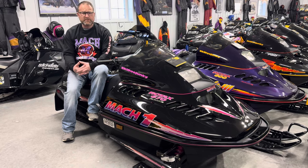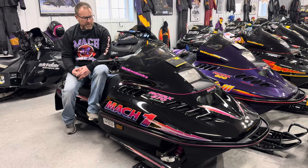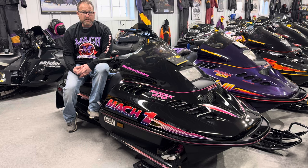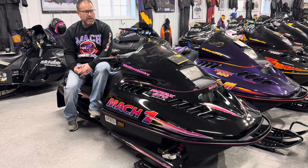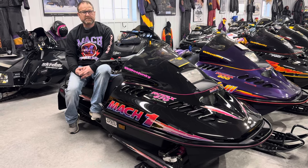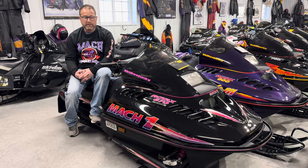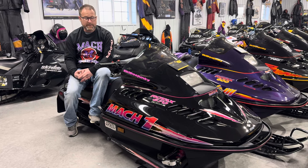Throughout the course of time, Skidoo sorted that out. 1990 was a better year. In 91, we saw the new styling in the PRS chassis, and also the introduction of the 617 engine in the Mach 1 — the same motor between the Mach 1 and the racer's edition Mach 1X.